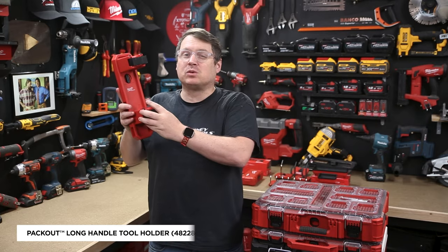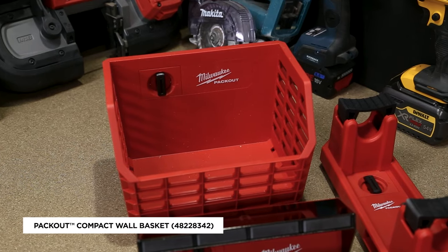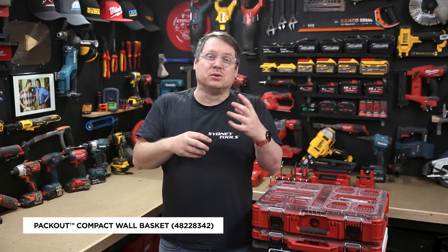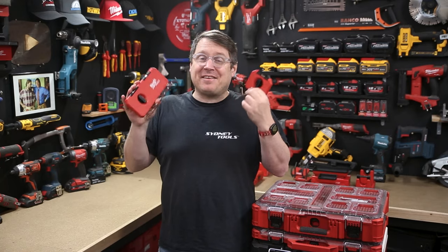When they launched the range they gave us a triple holder for your brooms, and now they've got a single holder as well. It's also compatible with Milwaukee's quick lock range. You're also going to love the compact work basket — it's got loads of storage for your tools and work gloves, getting a bunch of things off your workbench and out of the way.